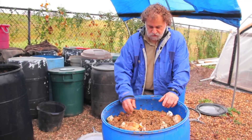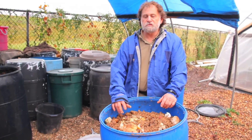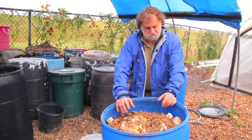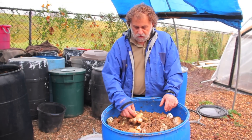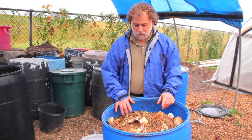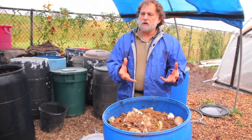I checked it a couple of times. At first I thought the worms would not like it, but after trying it several times I realized they don't mind. We take this and grind it up again like we did with the chipper, and we create a kind of paste.